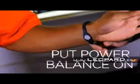Now what you're going to want to do is perform the same thing only with the power balance on. One of the great things about this product is that they don't actually need to be wearing it — they can either be holding it, I could set it on the top of his head, it wouldn't matter. All that matters is that the product is within one to three inches of your body's energy field.